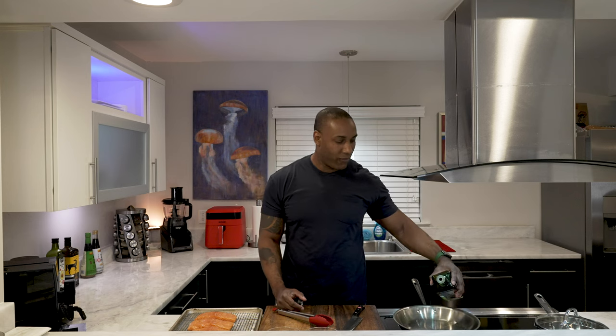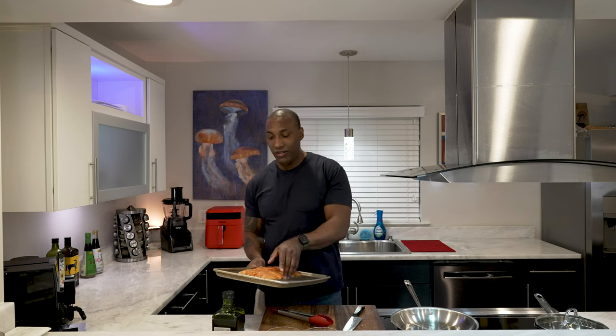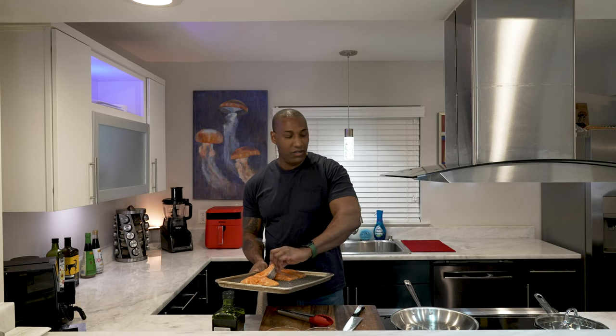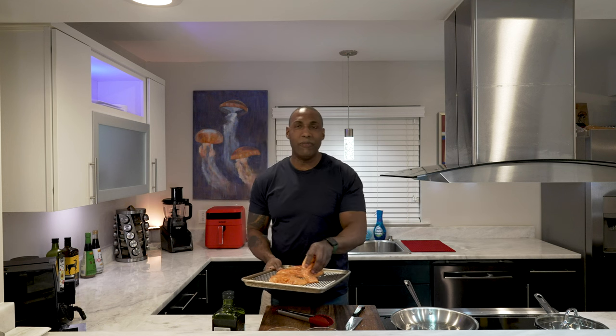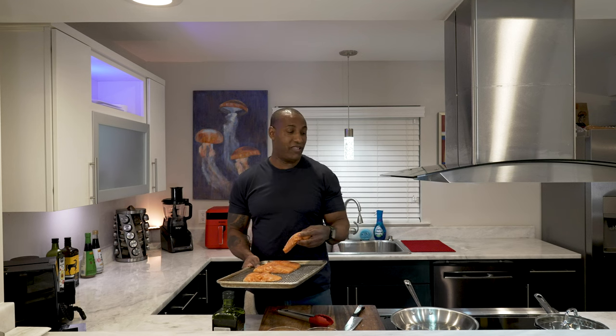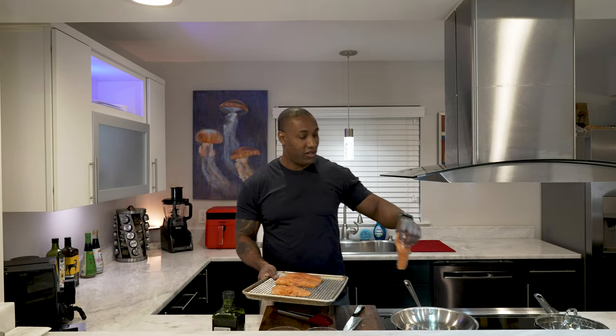I do a little bit of stuttering when I cook because one, I'm thinking about the good food, and two, when I have my hand over a pan I don't want to get burned — I'm trying to judge the heat without touching it. The good thing about stainless steel pans is they also heat evenly, so you can avoid hot spots. Also, a tip: when you have your salmon, just put a little bit of olive oil on it — not a whole lot, just a little bit. Give it some fat so that when you go to cook it, it doesn't stick.